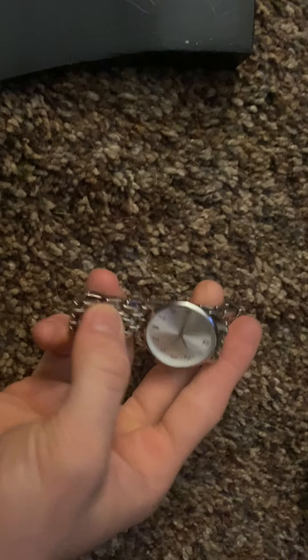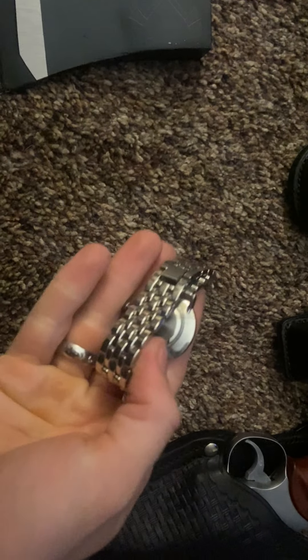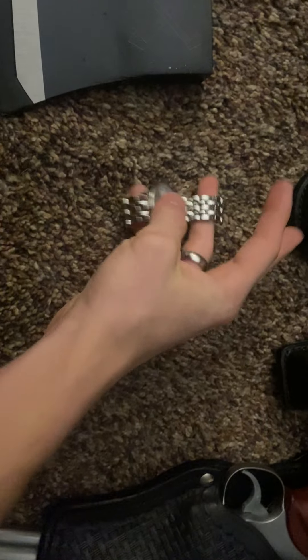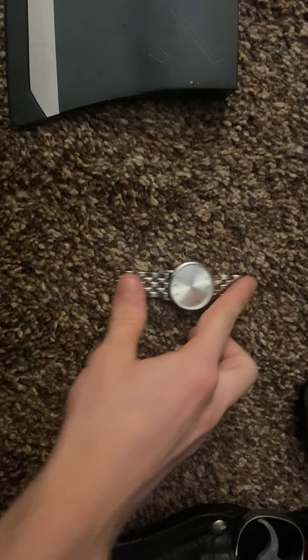Not a screen-accurate watch either — it looks like it from a distance. It is not a real Kenneth Cole; this is just one I picked up at Walmart for 12 bucks. It looked a lot like it. I'll probably be picking up a Kenneth Cole watch next.